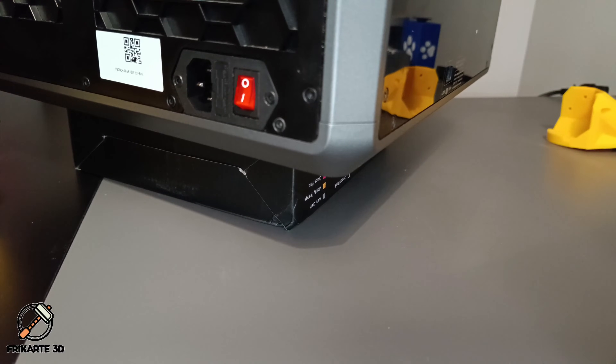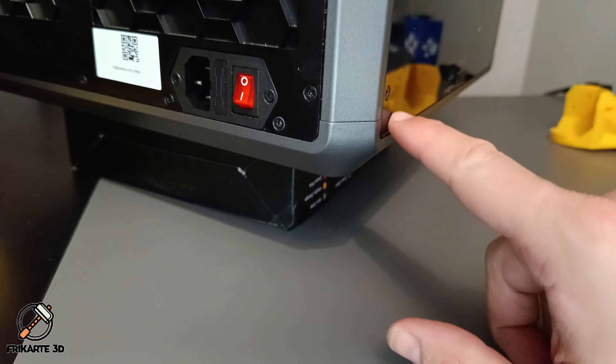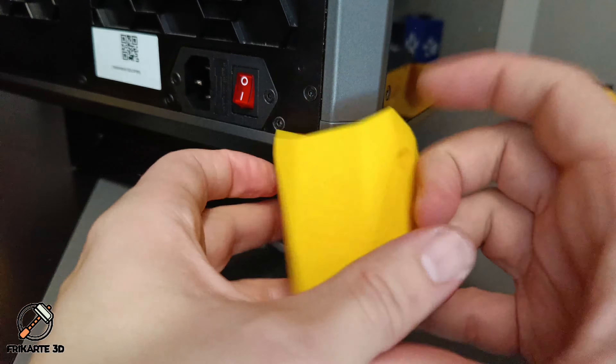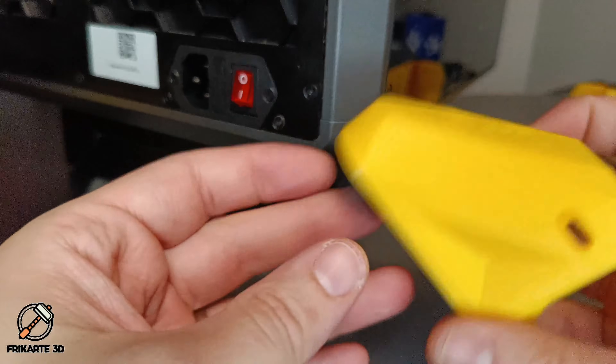Now let's install the boots. You need to check which one goes to which place. For example, we have two screws here and two screws here. That means this one will not fit because it has two holes here but only one hole here — that means it's not the proper position. That means it goes to the front.